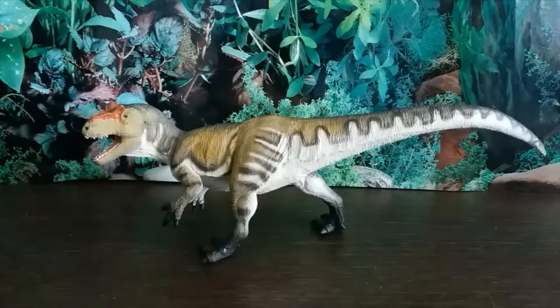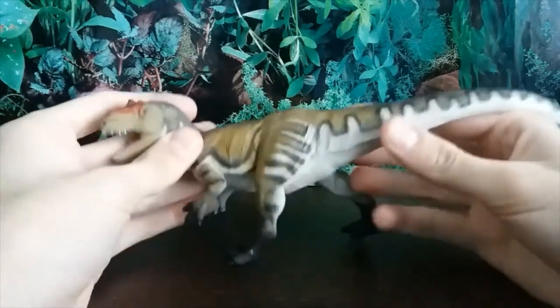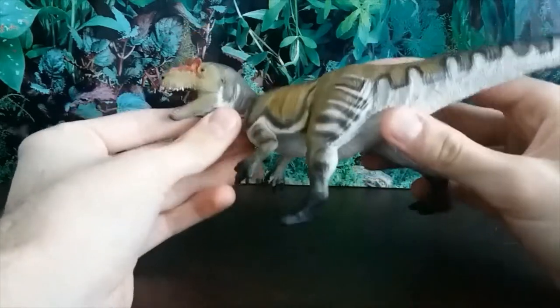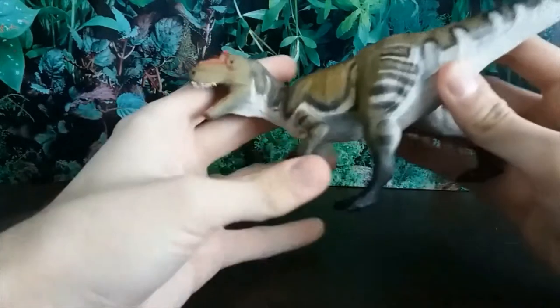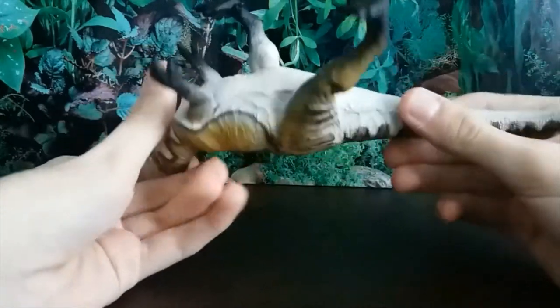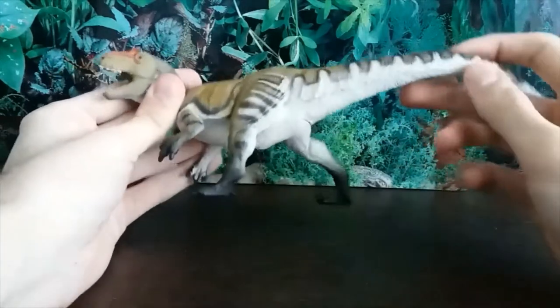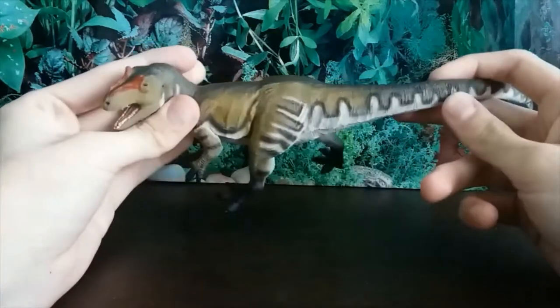Hey guys, it's Hodgepodge here, and today we're doing a review of the brand new for 2019 Safari LTD Allosaurus figure. It's finally come out in the UK and I've been so looking forward to it. As we all know, Allosaurus is an allosaurid carnosaur theropod — obviously a carnivore, as you can tell by the teeth and the claws — a very famous dinosaur, the first really big carnivore that the earth saw on land, in terms of dinosaurs anyway.